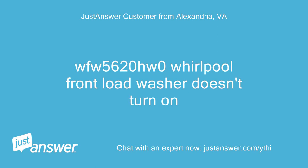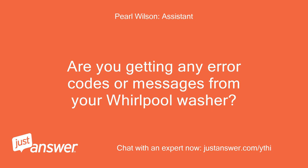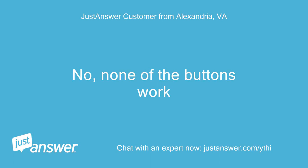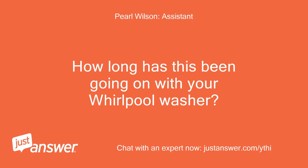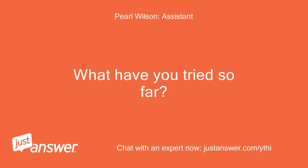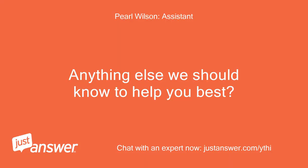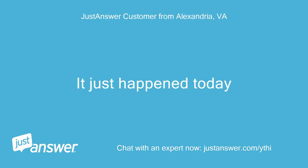WFW5620HW Whirlpool front load washer doesn't turn on. No error codes or messages, and none of the buttons work. The washer is 6 months old. The customer tried a couple of different plugs and it just happened today.